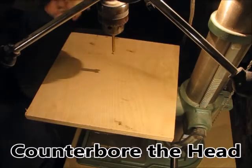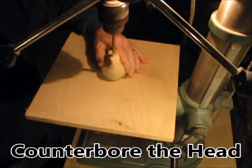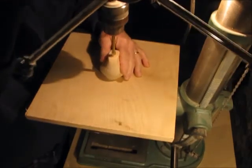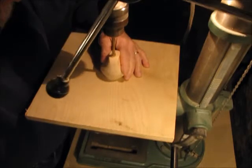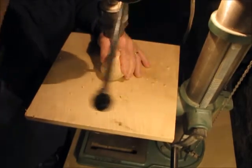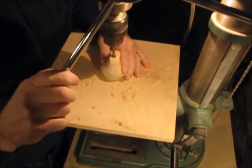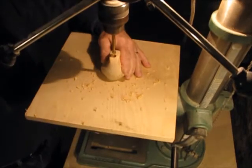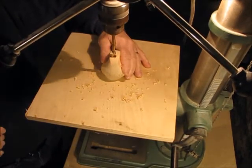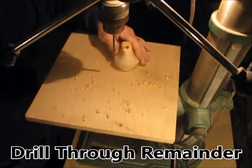The head will be both glued and screwed to the body. I'm going to counterbore with that same three-eighths inch Forstner bit so I can recess that screw down into the head. Then I drill the remainder with a twist drill.